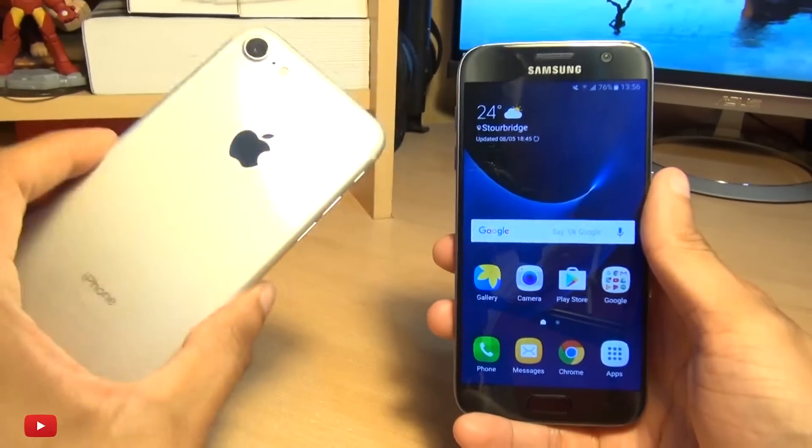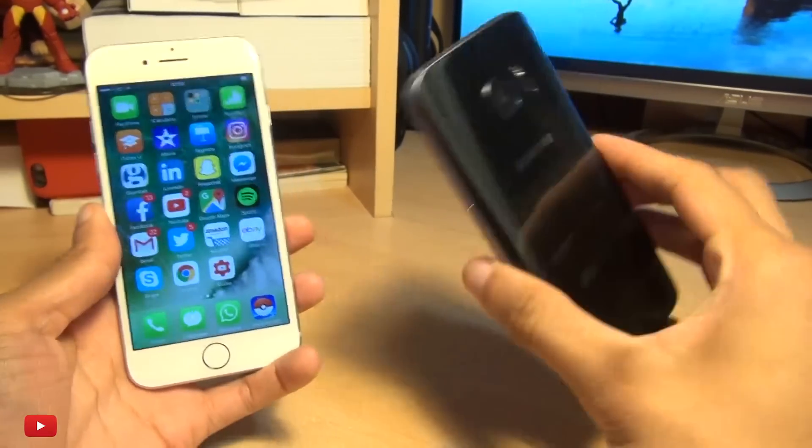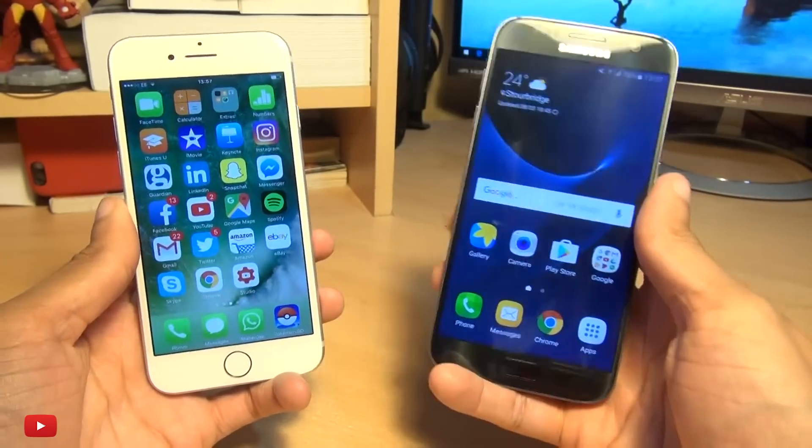Hello, hi guys, it's Enam here with the iPhone 7 versus the Samsung Galaxy S7 in a speaker test.